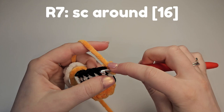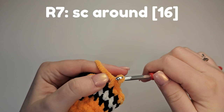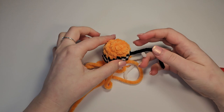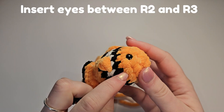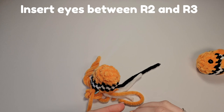Do another single crochet around row. Here we are going to insert the eyes before we start decreasing. For these safety eyes I prefer to use the stitches to help place them. On this side find the colour change and count one, two, three, four and bring the eye in.